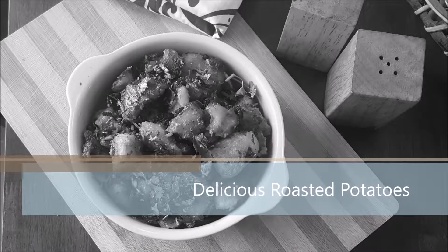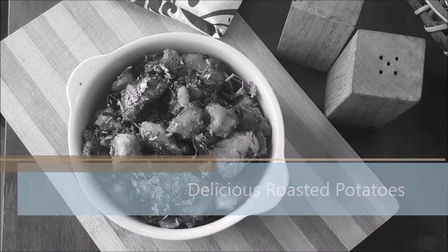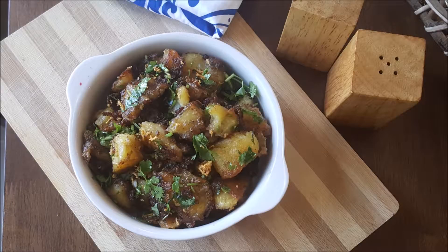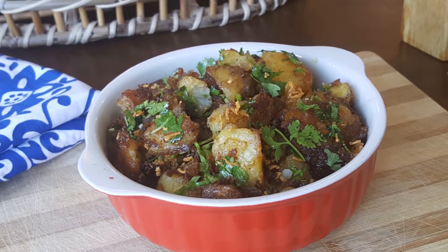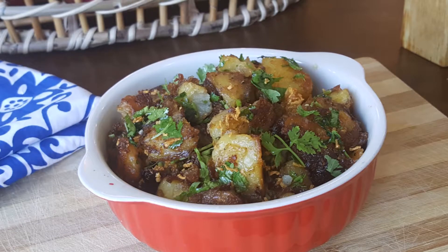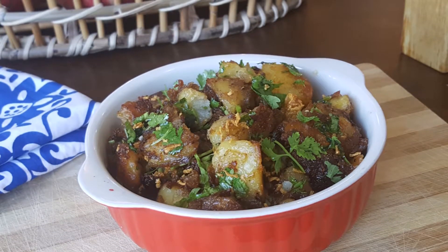Assalamualaikum friends. Welcome to my channel Fast and Easy Cooking. Today I am giving you a very delicious roasted potatoes recipe. Hope you guys like the recipe. This is a very easy and very tasty recipe. Please try it, it will be very tasty.